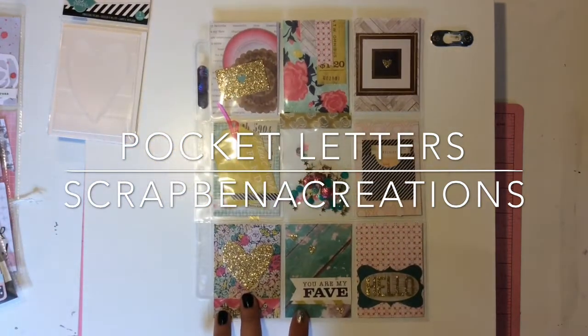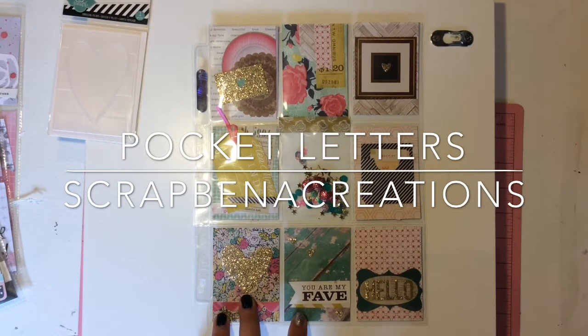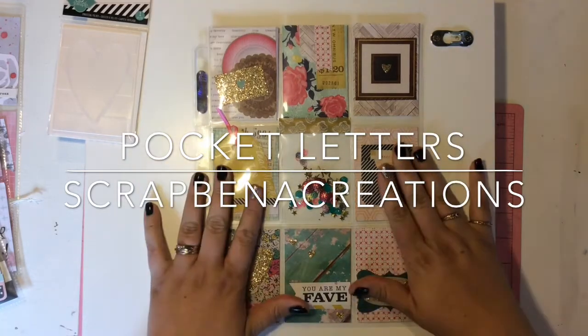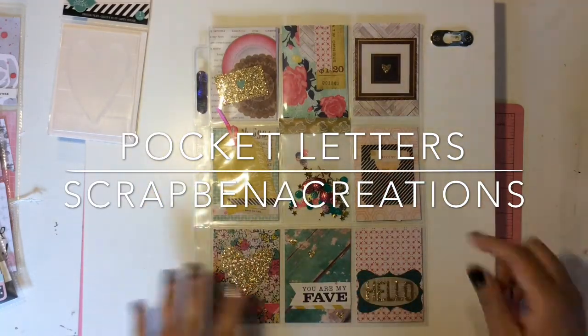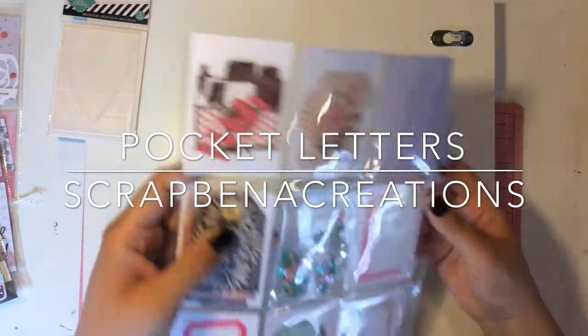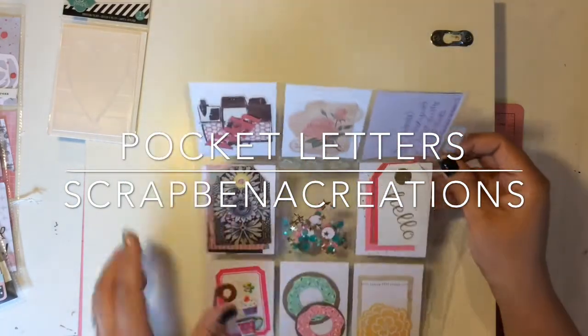That is absolutely beautiful, Jen. I love it. So if this isn't enough, with pocket letters you get the extra goodies from the back — I'm excited to check those out.